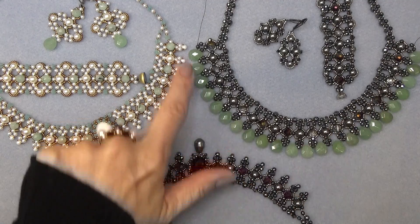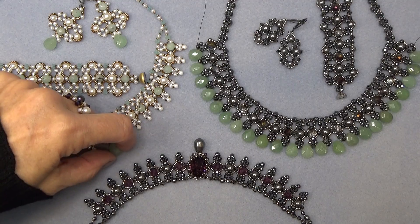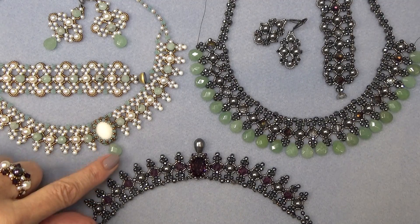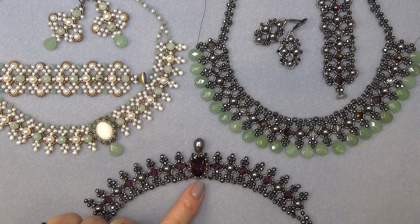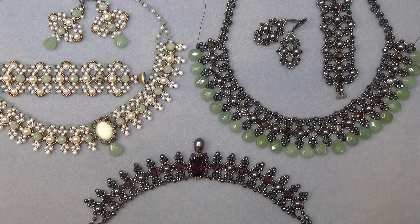I made this one a little bit bigger, and the rest of it is pretty much the same. I also wanted to show you that if you want — I forgot to do this during the video — if you wanted to add a drop to the bottom of it, I think that's kind of pretty too. So I'm going to clear the decks, come on back, and we'll just put these little briolettes on the bottom.